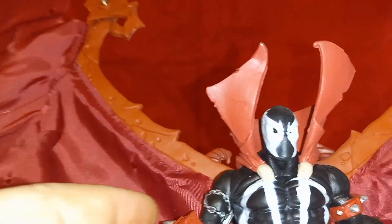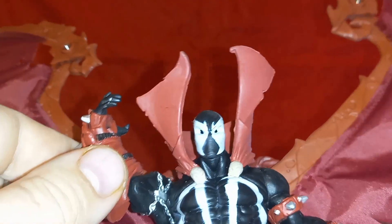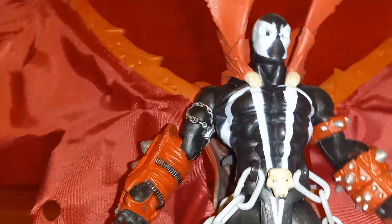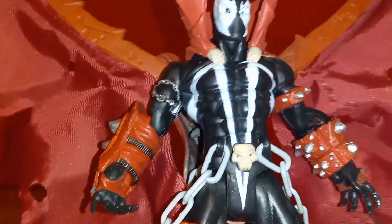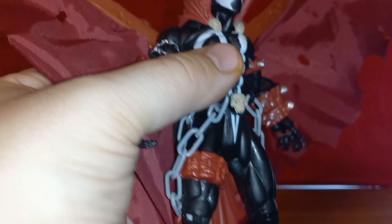Let's test the light-up — you're supposed to lift the right arm. Yeah, no light-up. I didn't think so. But besides that he looks pretty cool. He does have some chains going around his belt and of course he's got his vambraces with all the spikes — nicely painted, nice clean paint app.